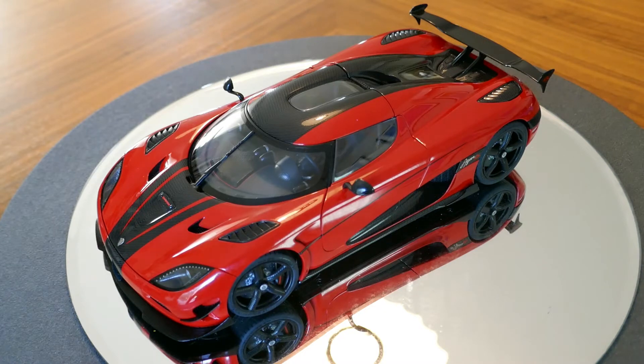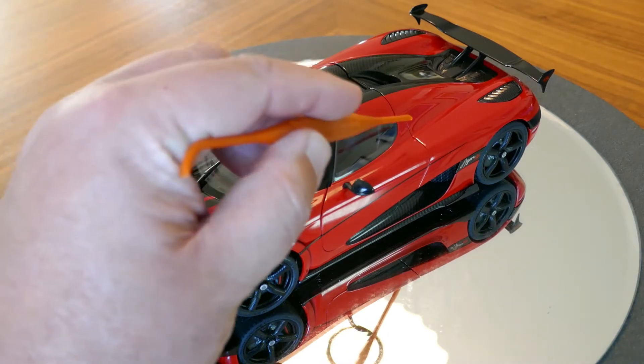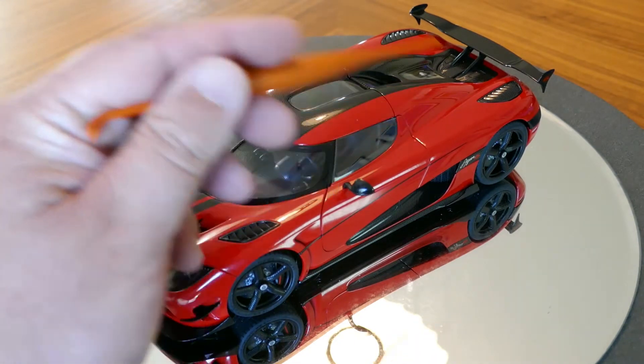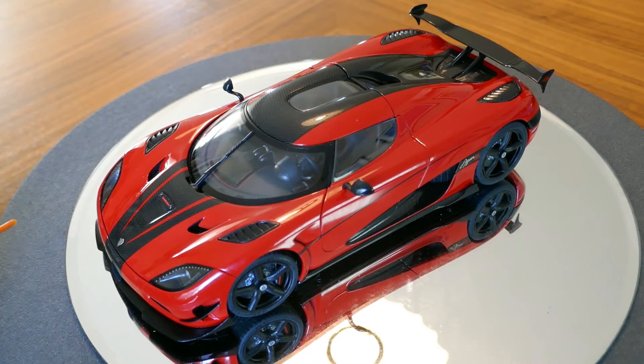This is again by Autoart and it is nicely detailed and well executed. You can see here that it has really tight door gaps, which is good to see. The detail for everything is very crisp and very sharp.